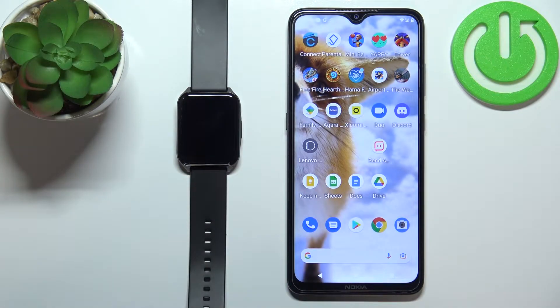Hello, in front of me I have a Lenovo Watch S2 Pro and I'm going to show you how to change the screen timeout duration on this device — basically how quickly the screen will turn off after you stop using it.